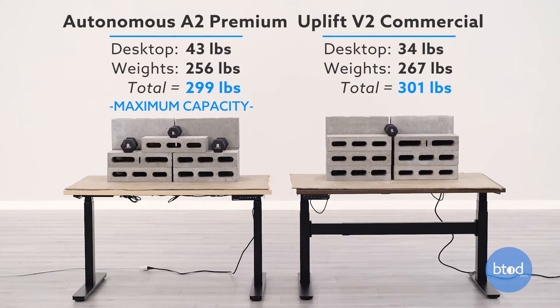For our third test we'll be maxing out the first desk. The Autonomous Smart Desk 2 Premium has a max capacity of 300 pounds. We've got each desk set right at 300 pounds. Let's see how they perform.